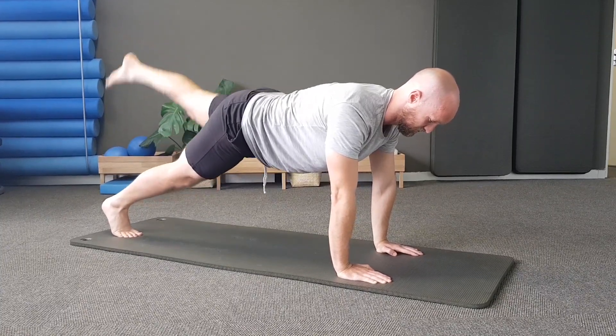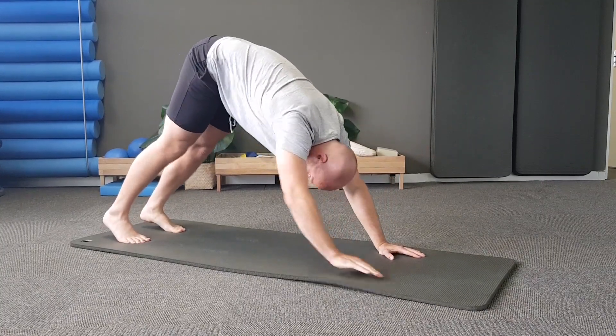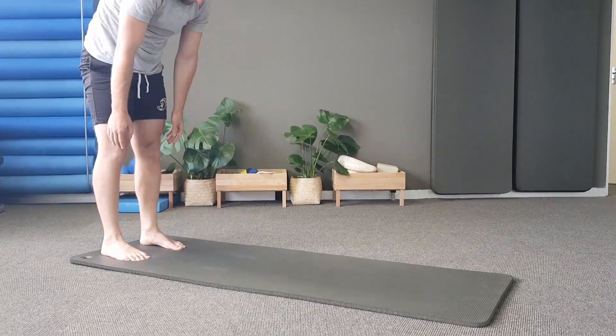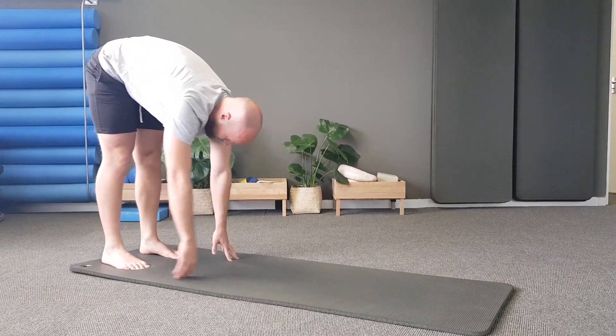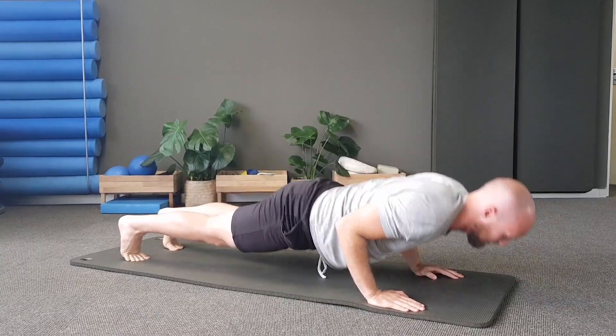Now take your feet and push yourself back into a plank or prone position. Bring your right leg underneath your hip and then take your left leg underneath your hip. Alternate legs — exhale on the effort and inhale to take your leg back. Try to keep your TA activated and your back nice and straight, everything in alignment.